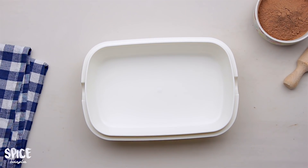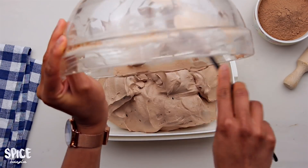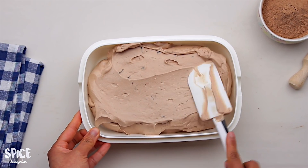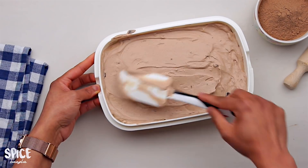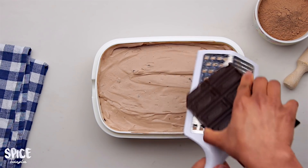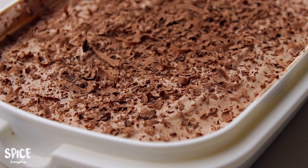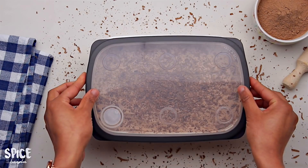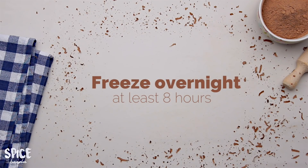In the plastic container, put in the ice cream mixture. I'll show you with a spatula. I will grate some chocolate and layer it with the ice cream, but that's optional. I will put it in the deep freezer for at least 8 hours.